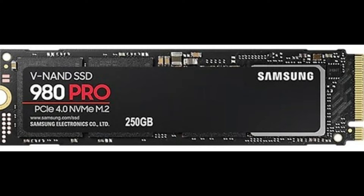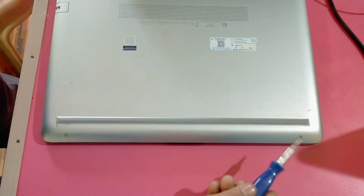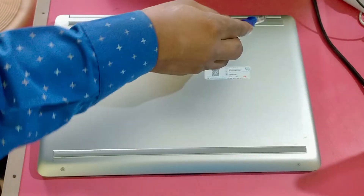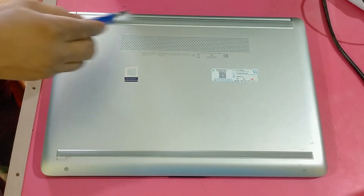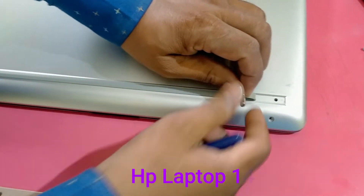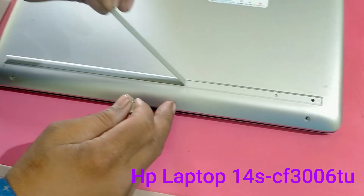I will install the M.2 into this laptop and load the operating system to run the laptop faster. Just watch the video and change the NVMe SSD carefully.